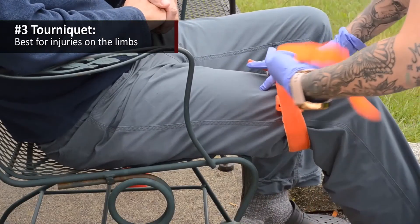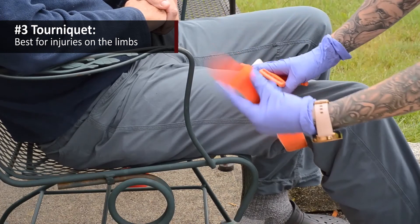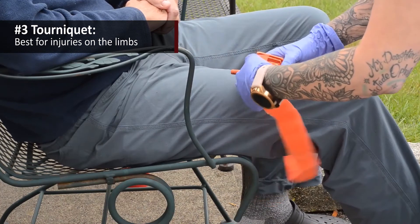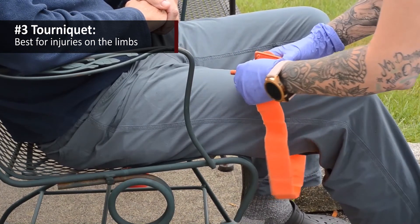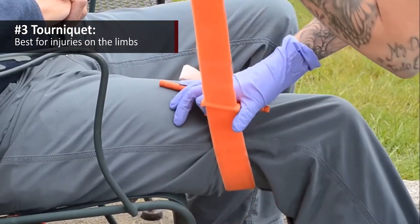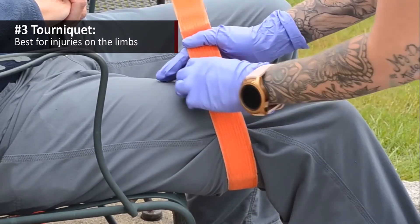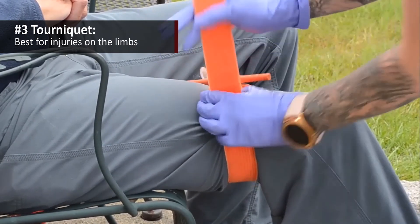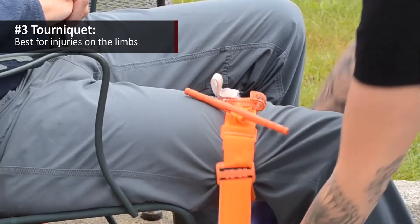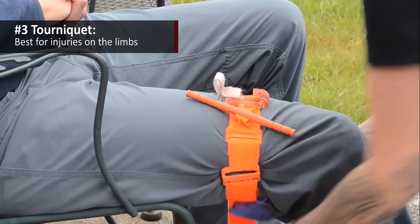Tourniquet application is fairly straightforward. You want to ensure that you're at least two inches proximal to the wound, the hemorrhage site. You want to avoid placing the tourniquet over a joint, such as a wrist, an ankle, an elbow, or a knee. And you want to ensure that you've taken all of the slack out of the tourniquet band before engaging the windlass. If you can slip more than two fingers under your tourniquet band, you probably have too much slack in your system, and you're going to need to take some of that out to be effective before engaging the windlass.